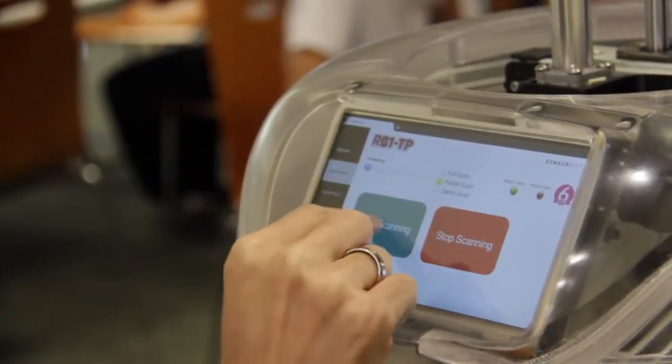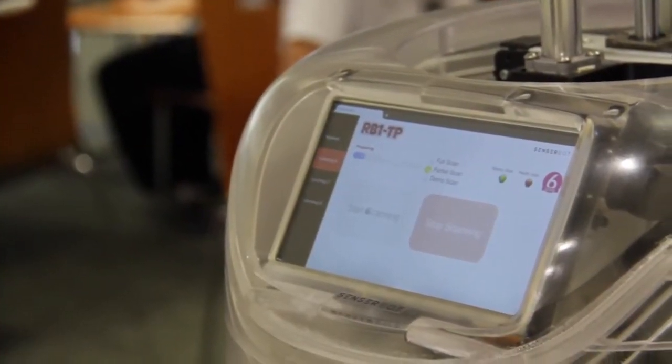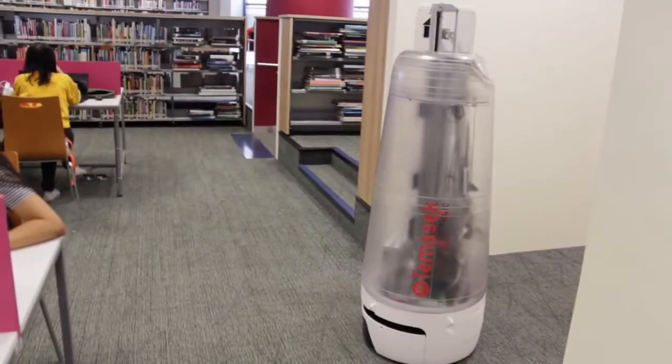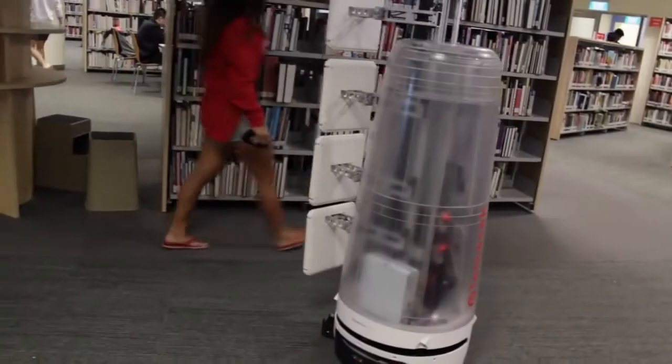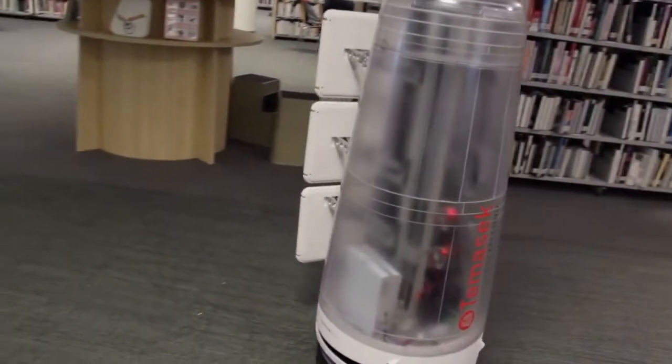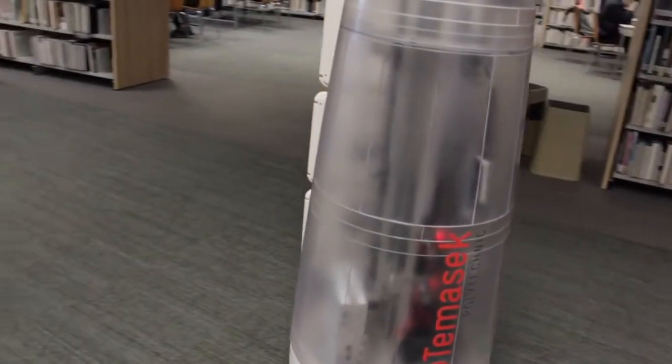Starting the robot to do autonomous shelf reading and navigation around the library. The robot would navigate to the relevant shelves as designated in the schedule, and would then scan the books on the shelf.